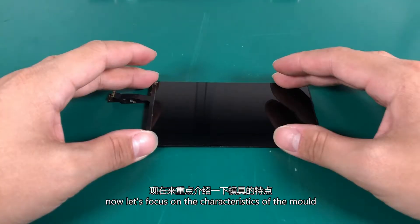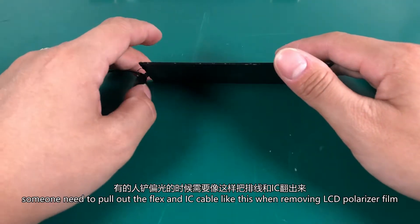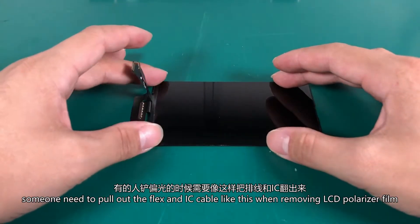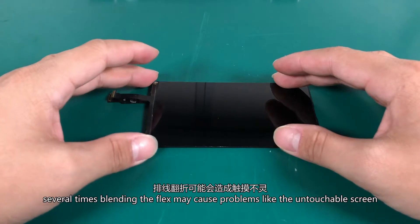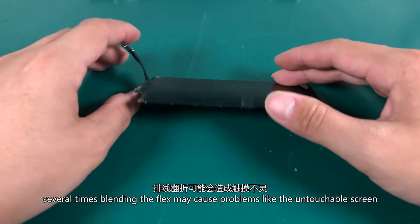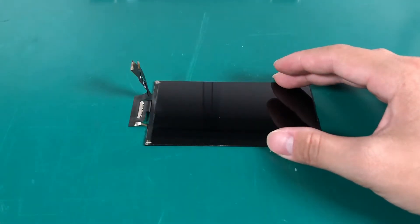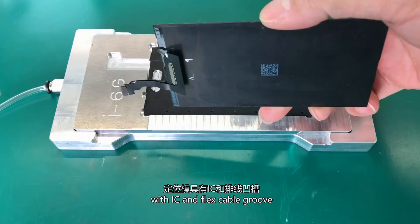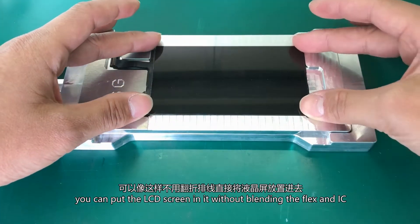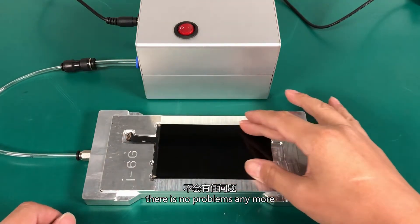Now, just focus on the characteristics of the mold. Someone needs to pull out the flex and IC cable like this when removing the LCD polarizer film. Several times bending the flex may cause problems like an unresponsive screen, display issues, and other problems. With the IC and flex cable groove, you can put the LCD screen in it without bending the flex and IC — no problems anymore.